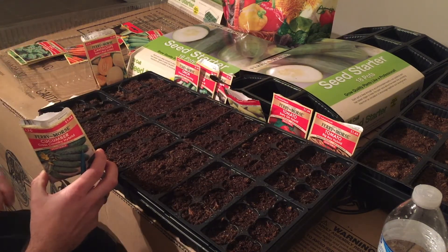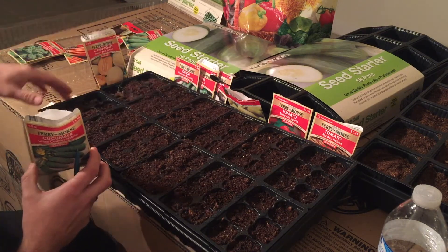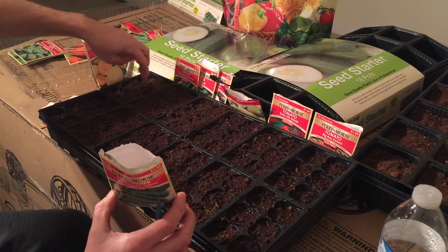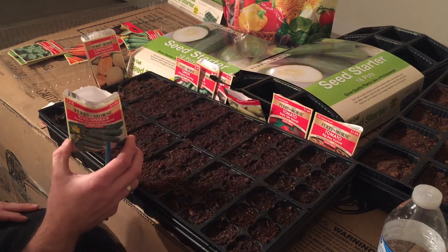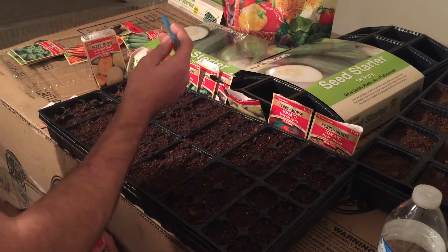I add one seed in each pocket. With these containers there are 72 pockets, but I'll be using about twelve pockets to plant twelve cucumber seeds, and hopefully they all germinate and we get a lot of cucumbers.